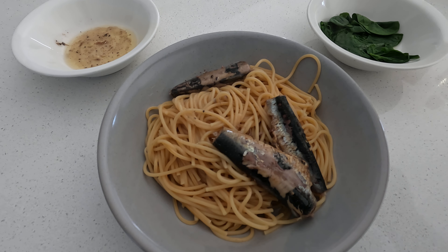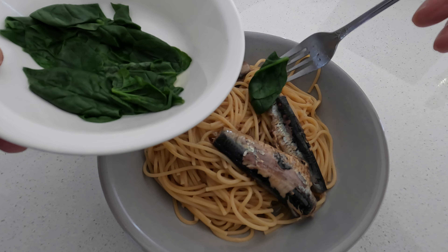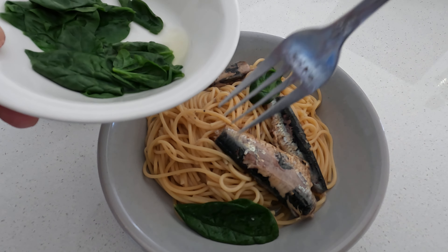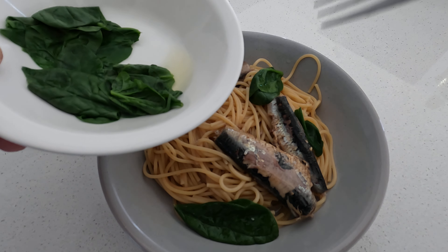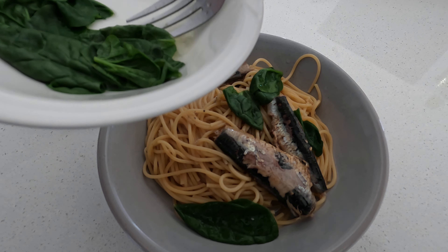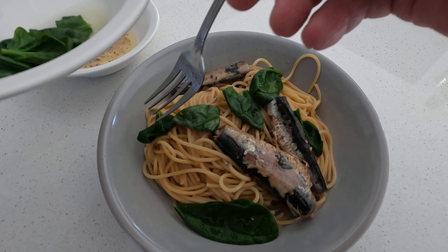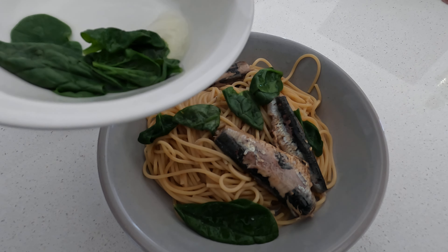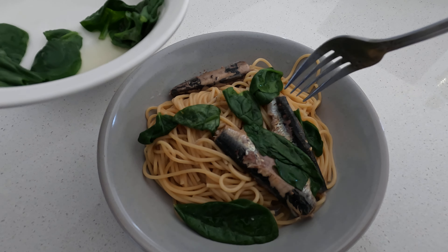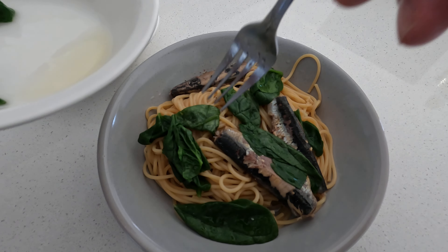There we have it — a bit of flavour and colour with good old spinach. You can put whatever you like, you might want to put something different. And voila, a tasty dish. You can put salt in the water of course — you should — but again, dietary requirements cater for different needs. I don't put salt for dietary reasons.